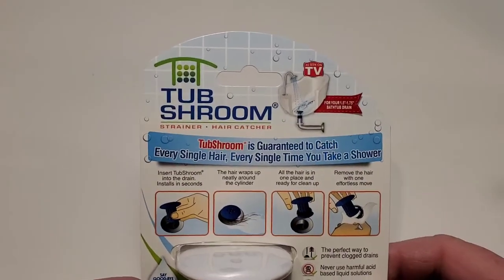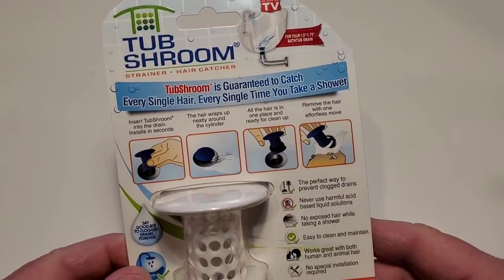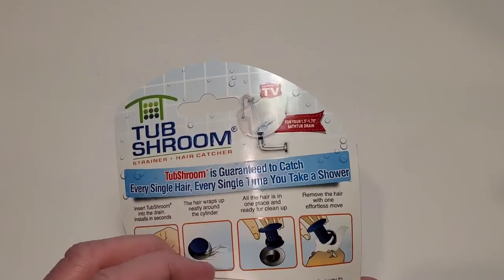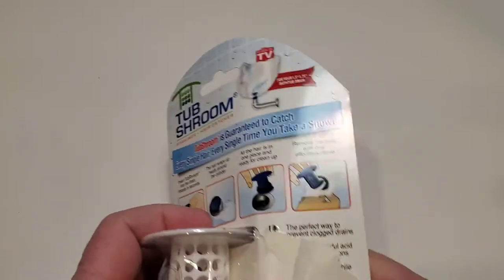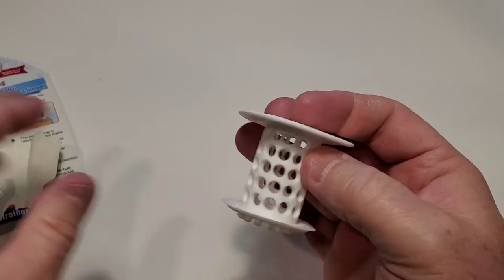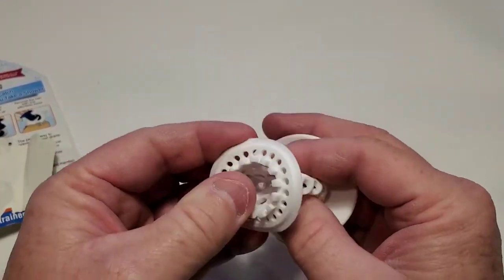The packaging looks really simple — it's an as-seen-on-TV item. We're just going to peel it open and there you have it. It's really flexible and rubbery.